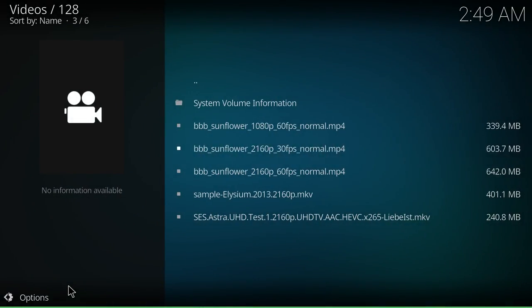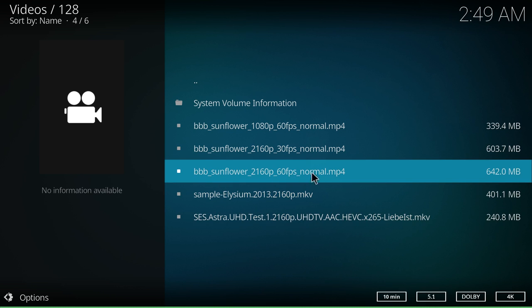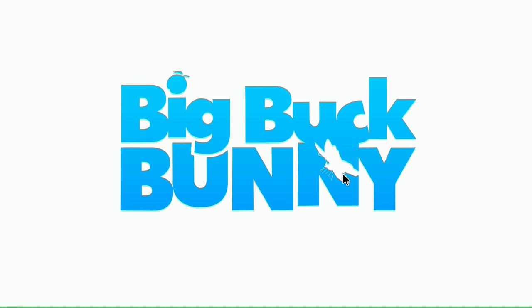The 30fps 4K MP4 runs great. Now Asus never said that this could run 4K at 60fps, but I'm going to give it a try anyway. This is a 60fps 4K MP4 file.